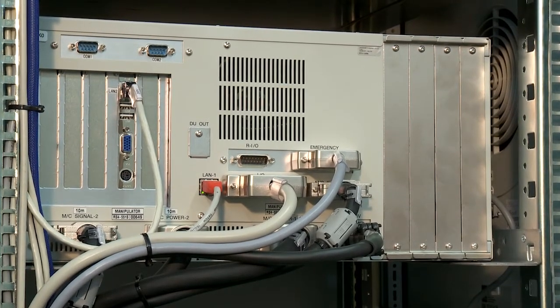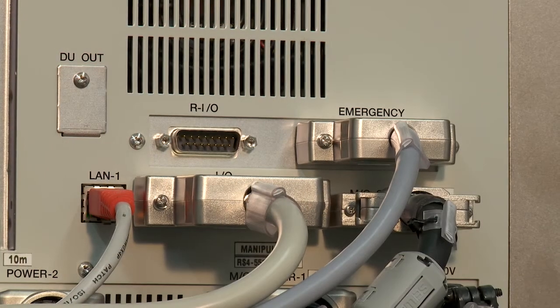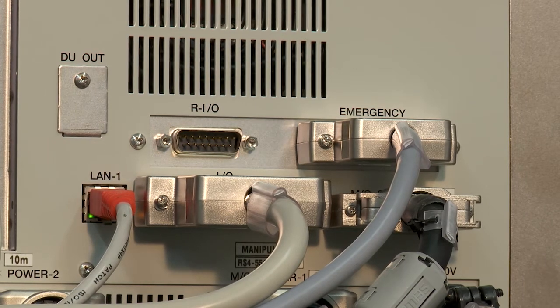Additional peripheral equipment, such as the robot's claws or the swivel unit, are operated via the standard IOs of the RC620 Plus.